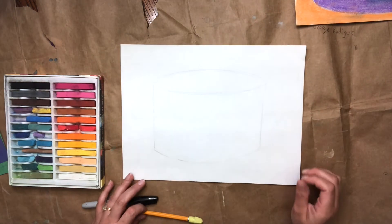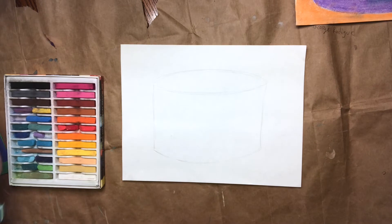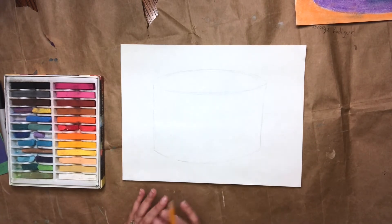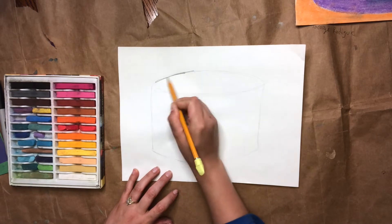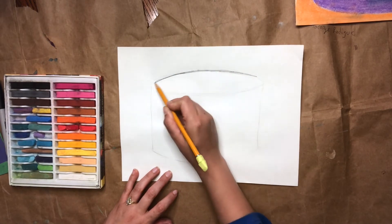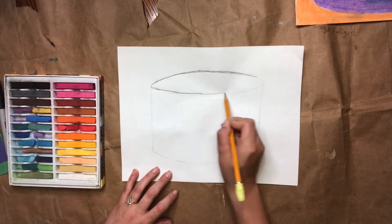I'm going to be drawing mine in pencil today, and I'm going to draw it kind of dark so that you can see, and because I'm going to be erasing a slice out of the cake. So we're going to start with the big cake. We're going to make a shape first called an ellipse — it's going to look like a squished oval — and this is going to be the top of the cake. You do not have to draw this dark; you can draw pretty light so that it's easy to erase.